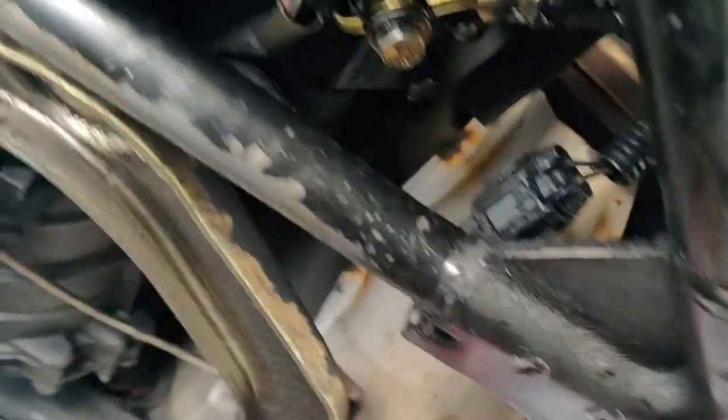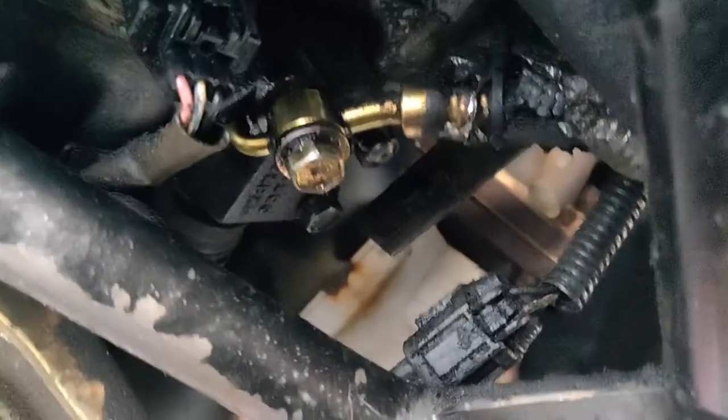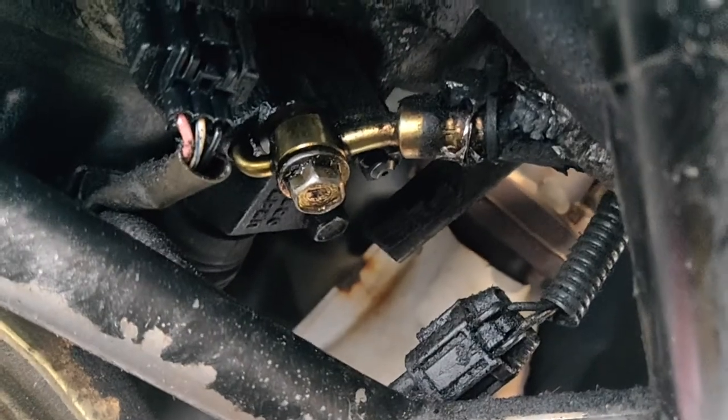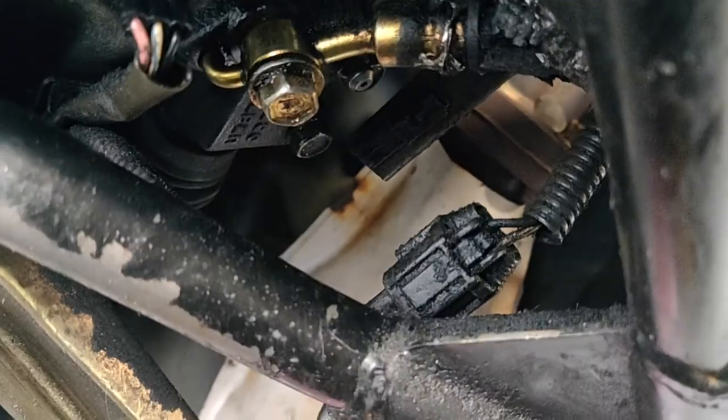The first thing you want to do once you get your car up in the air is find the banjo bolt on the slave cylinder. That's a 12 millimeter. Just break that loose and let the brake fluid drain out.